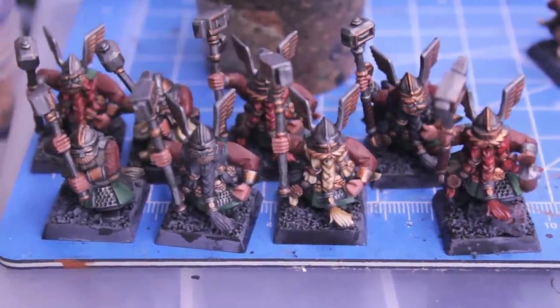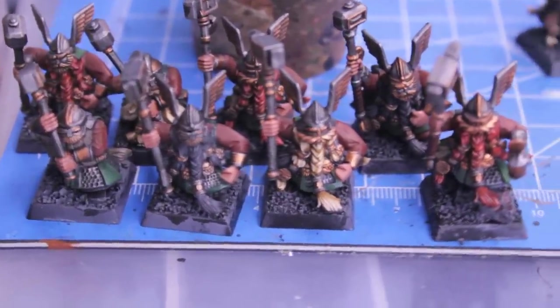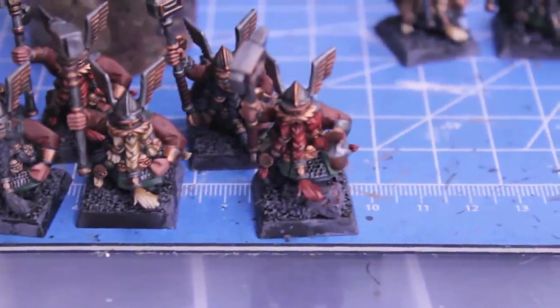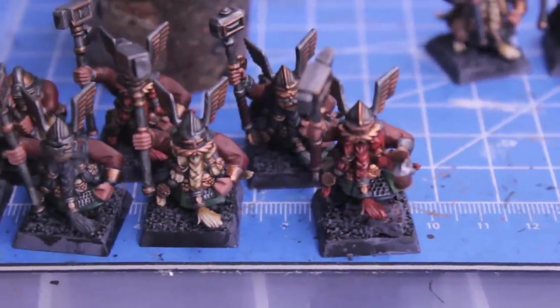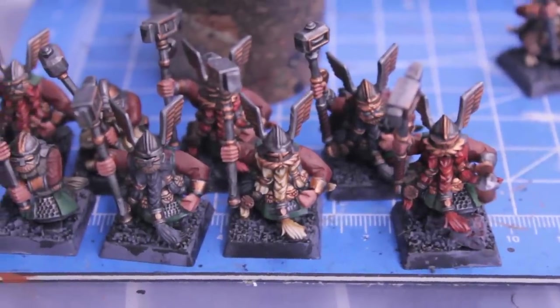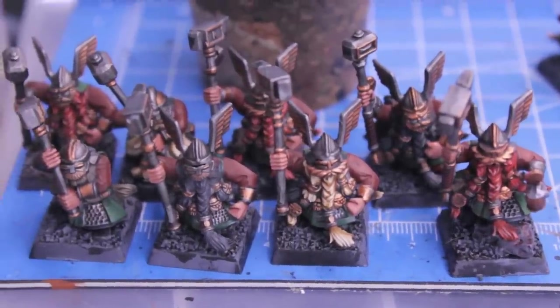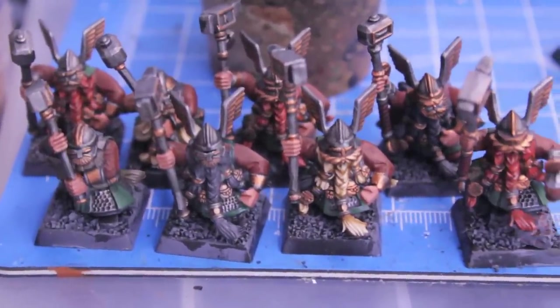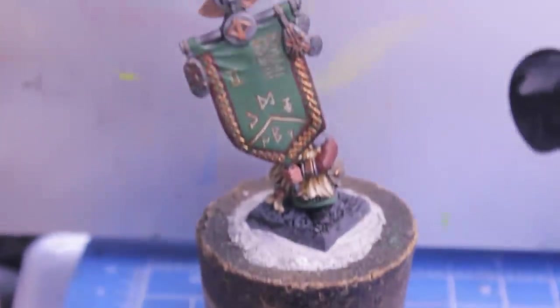Hey, what's up everybody, day 16 of Project Dwarves. As you can see, I got my blondies and my gingers done. I also did all the washes today, so all the washes are done, the beards are done.